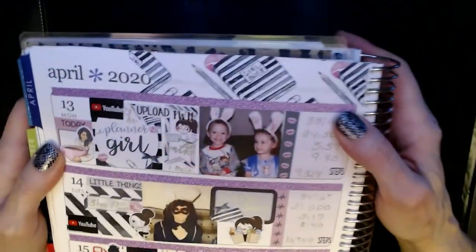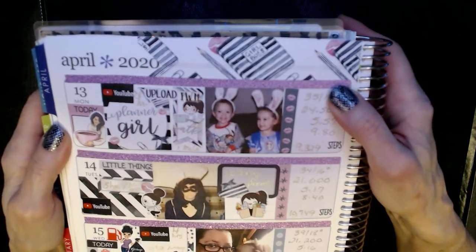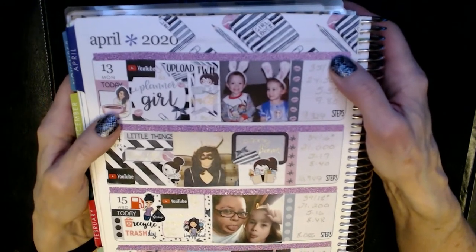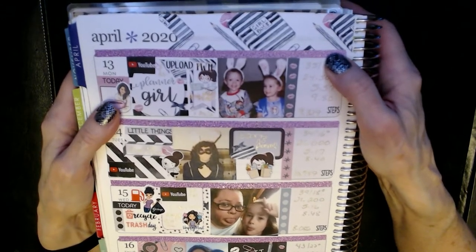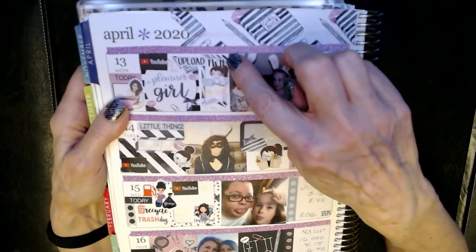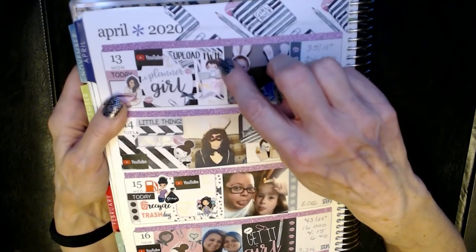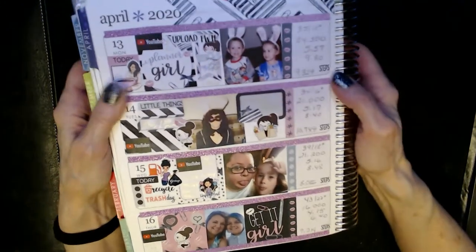Let's get into Monday. I've got this leftover picture of the Jelly Beans from last week with their Easter Bunny ears on. It's Monday, so I've got my GP Studios Big Coffee Girl because that's always a great way to start the week. After work, I came home and uploaded the Plan With Me I had done the week before — the upload sticker is from Planner Kate, the Plan With Me is from Jump To It Designs, and the computer girl is from Planner Kate. I also walked on the treadmill for about a mile.